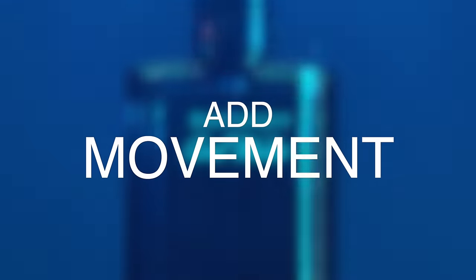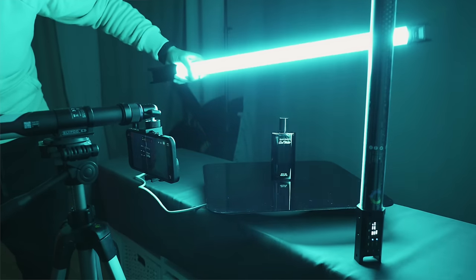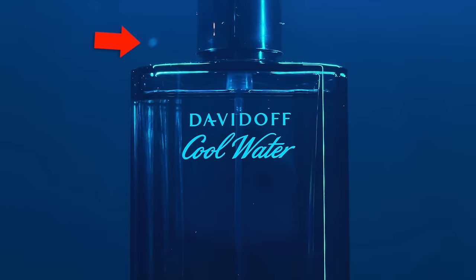Tip number four is to add movement. For the fourth shot, I used a motorized turntable so that the object would rotate. It's important to add movement when shooting products because it makes them look more interesting. I also like to create a digital zoom-in in post since I shot in 4K, which we'll get into later. I did some backlighting, and you'll notice some dust particles floating in the air — which wasn't my intention, but I kept it because it created more depth and gave it a magical feel.